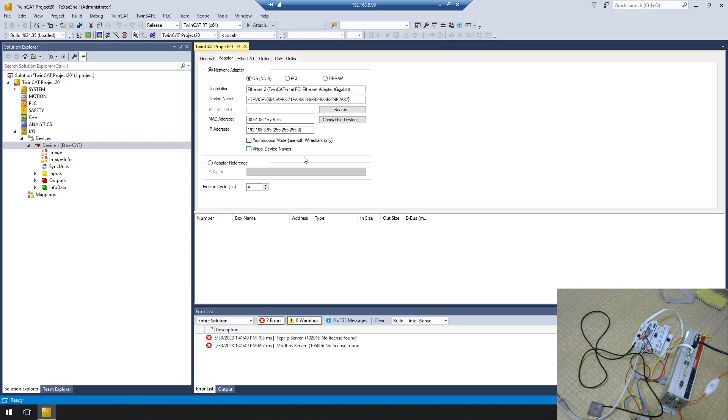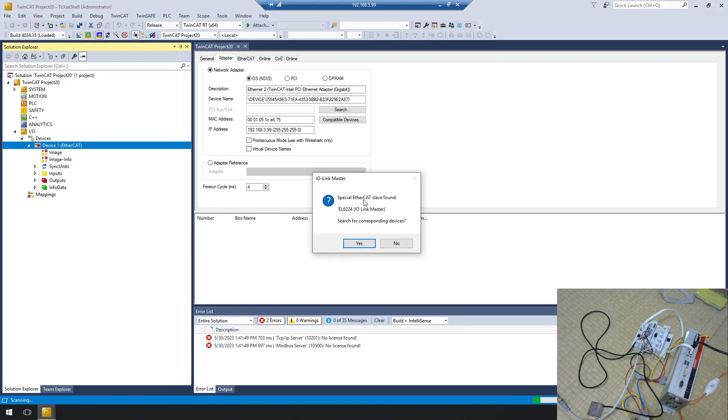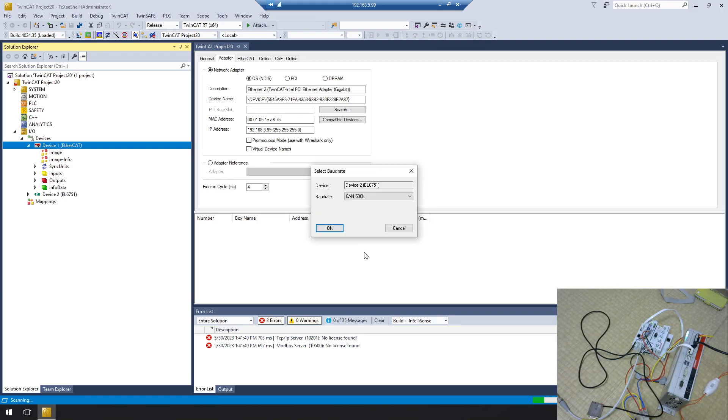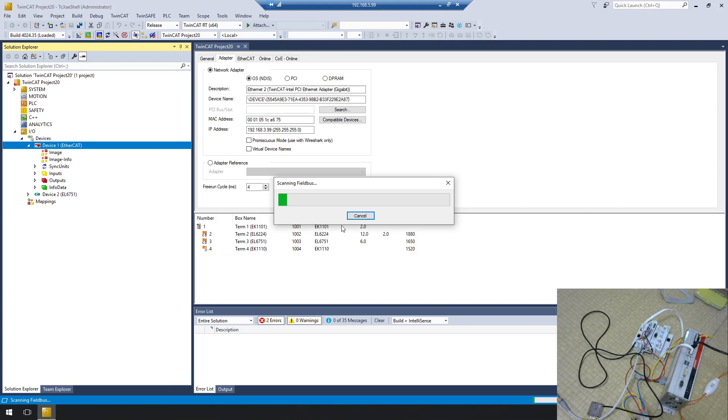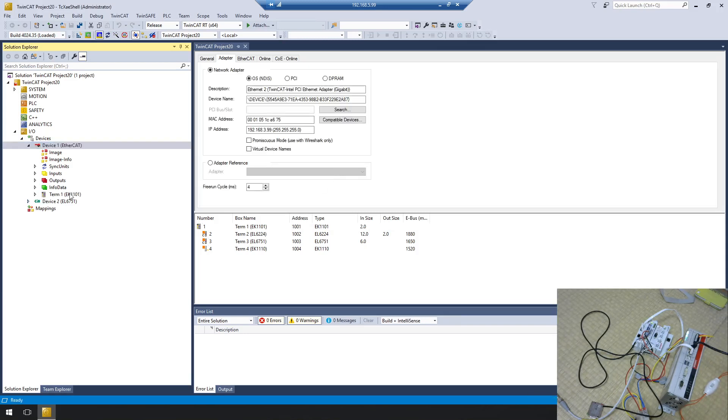Next I need to scan my EtherCAT network. Right-click, select Scan, then choose EtherCAT slave. Click OK. Because in this combination all terminals use the same backplane, it can auto-scan all terminals. However, in some cases if you use other branch terminals, the auto-scan may not detect all devices, so you may need to manually add them to your configuration.